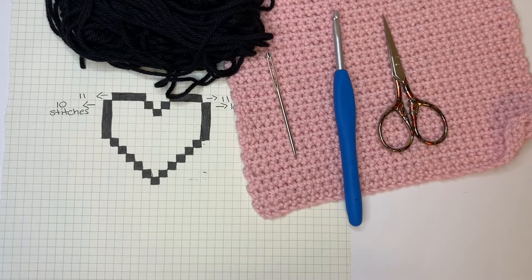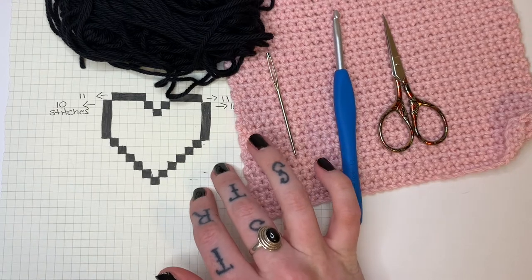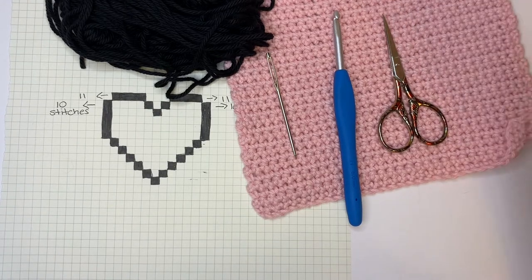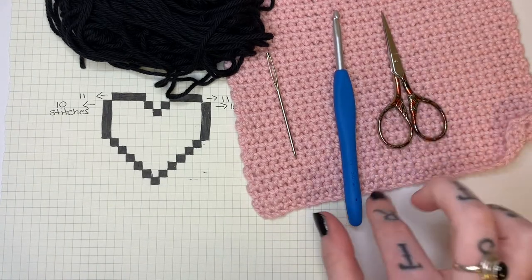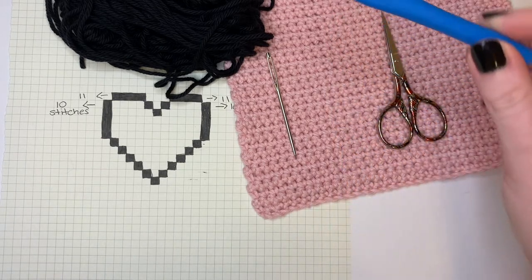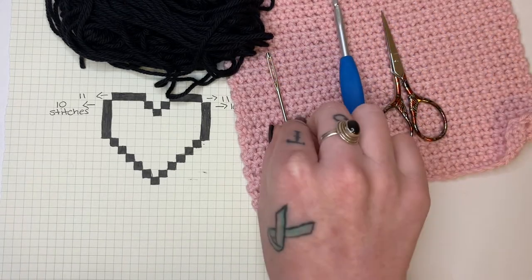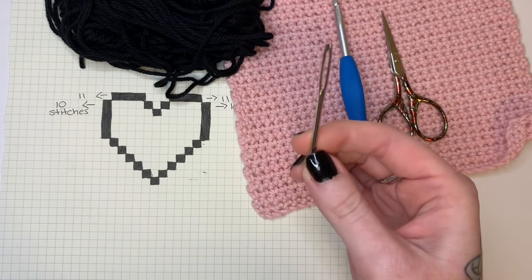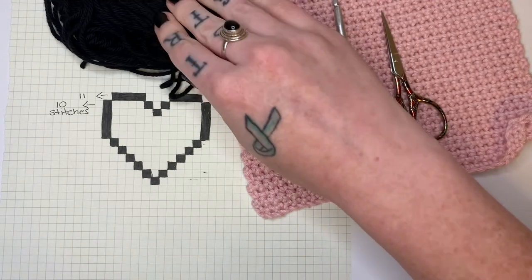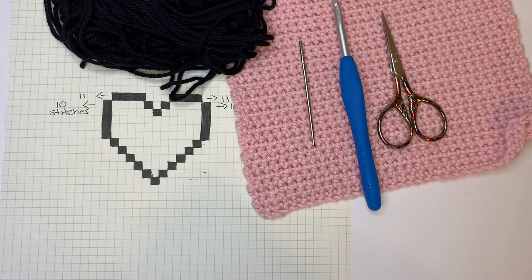I've laid out the materials that you'll need. First, you'll need a graph — whatever design you want to cross stitch on top of your crochet piece. You'll need a finished crochet piece, some scissors, and since I'm using cotton worsted weight yarn, I'm going to use my 5mm or H hook. You'll also need a large tapestry needle for threading your yarn, and some scrap yarn in whatever color you want to stitch your design in.